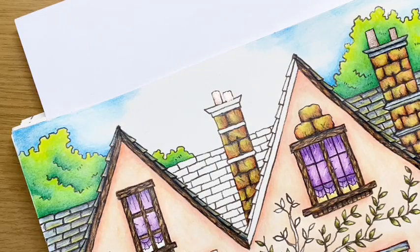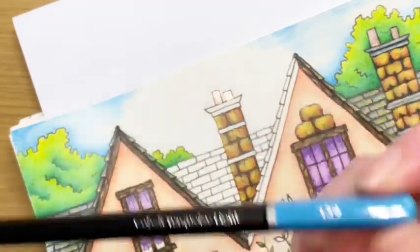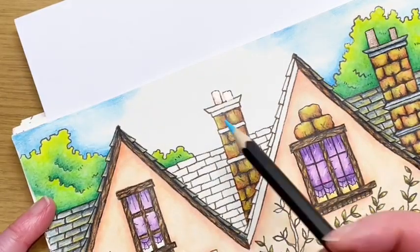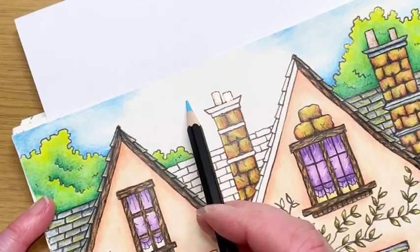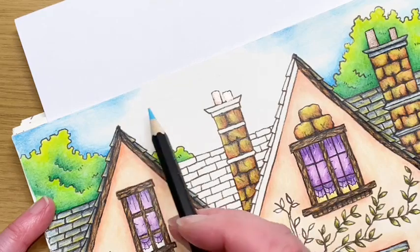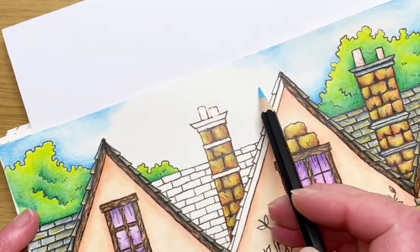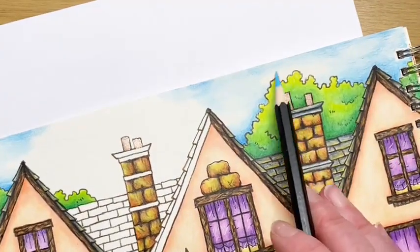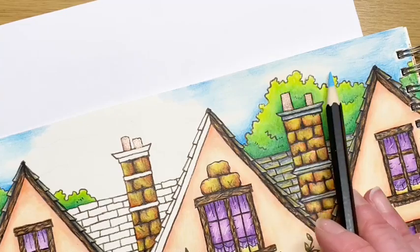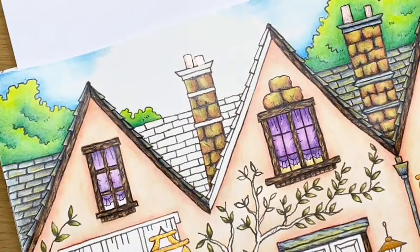First thing to do is with your lightest blue - which in this case is the cobalt turquoise light - just outline where your clouds are going to be. I've got part of an outline there which obviously finishes here, and I've given myself another little outline here too. Where we've got the blank space I've got another little outline going up here as well. Draw those in first before you start - don't use graphite because it looks horrendous under watercolor pencils.